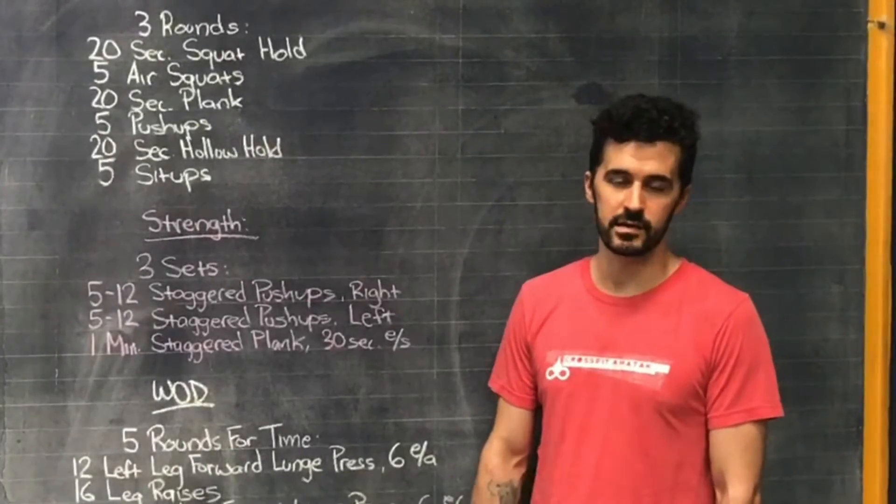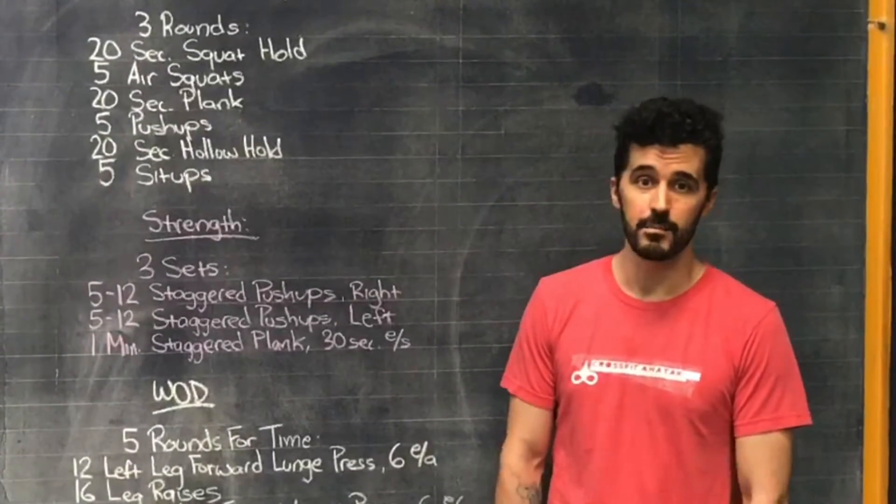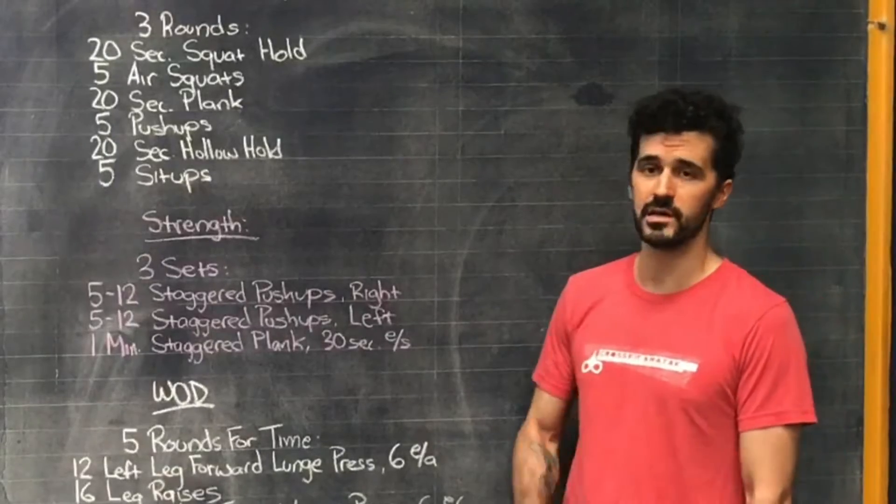Welcome back to another week, guys. Here's a workout for Monday, May 31st. The warm-up is going to be three rounds.